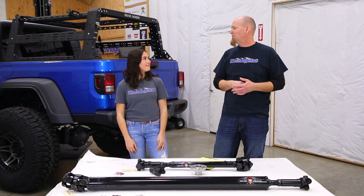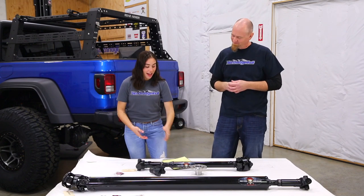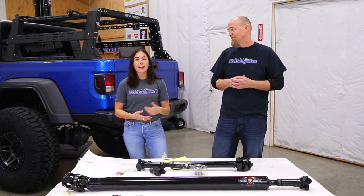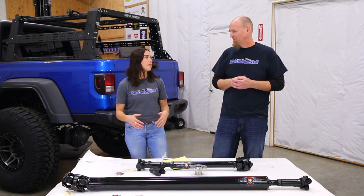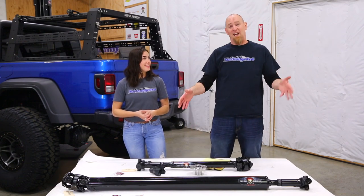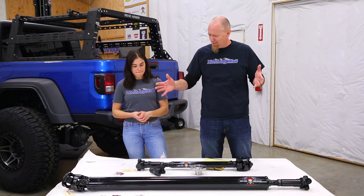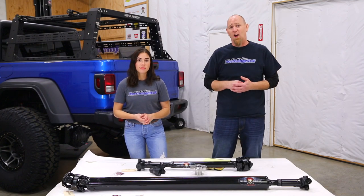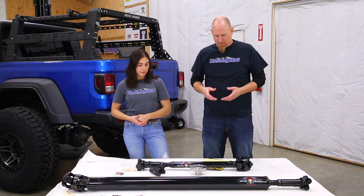So what can you tell me about Adams driveshafts? Well, according to your notes here, Adams driveshafts was founded back in 1996 in Henderson, Nevada. But our customers love Adams driveshafts and we sell a ton of them here at Northridge 4x4. They're great pieces — they're big, they're burly, and they look really nice. Adams driveshafts are one of the top manufacturers of heavy-duty driveshafts for the off-road enthusiast.